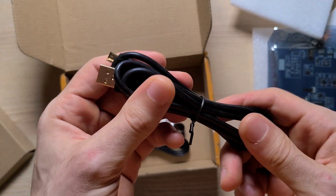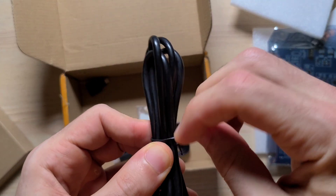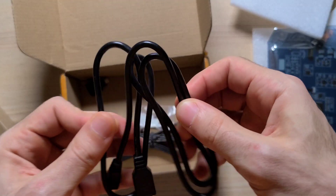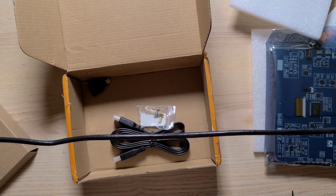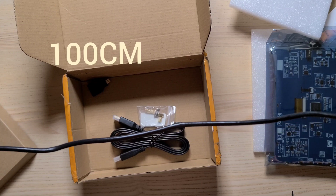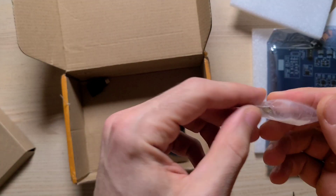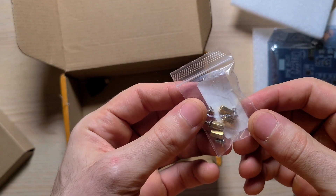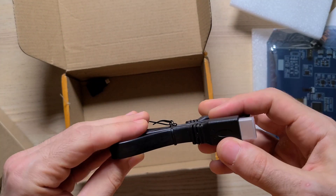Underneath here we got a micro USB to USB Type-A cable. I've actually checked the length on this and it seems okay — again it's one of those things that nobody speaks about. We're looking at about somewhere around 60 centimeters. We also got some screws, some stand-up screws, and we got an HDMI cable.